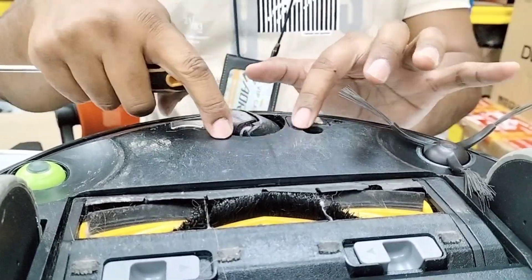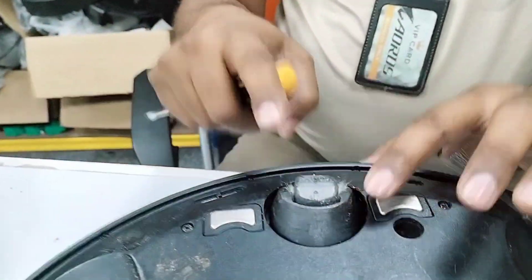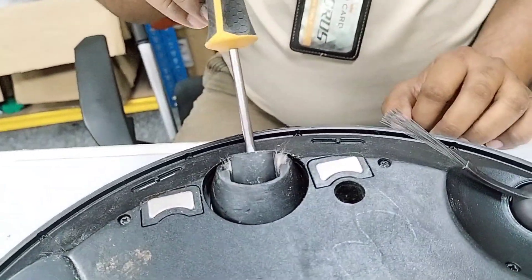You can use this minus screwdriver type, but don't put it from this side — if you put it from this side, it will get scratches. Turn to this side and put the screwdriver in from here.